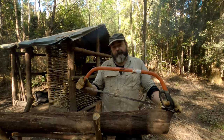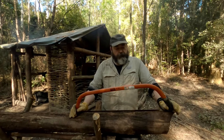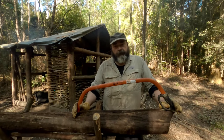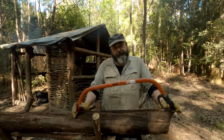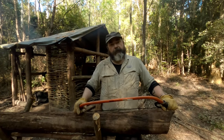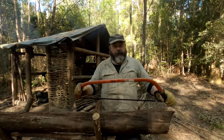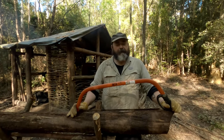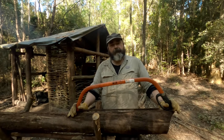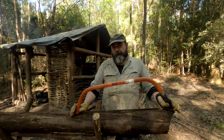I highly rate this saw — it's awesome. If you're going to get a bow saw, get this one. The difference over the cheaper one is it's just so much more rigid. Don't go to Bunnings and get one of their bow saws — they're really crap. Go and order this one. I think Mitre 10 might stock them, and you can certainly get them online.